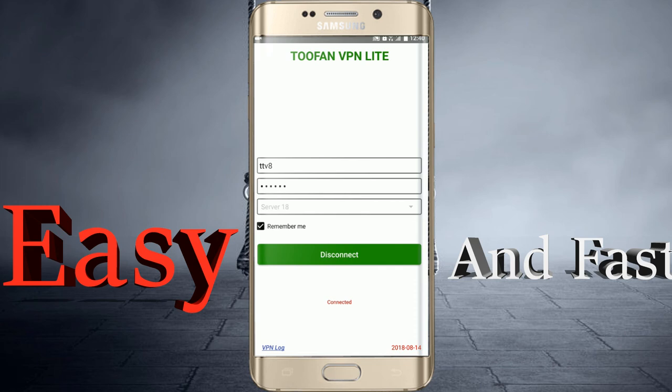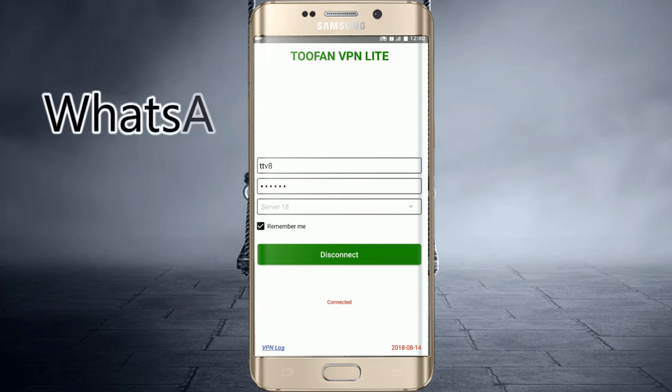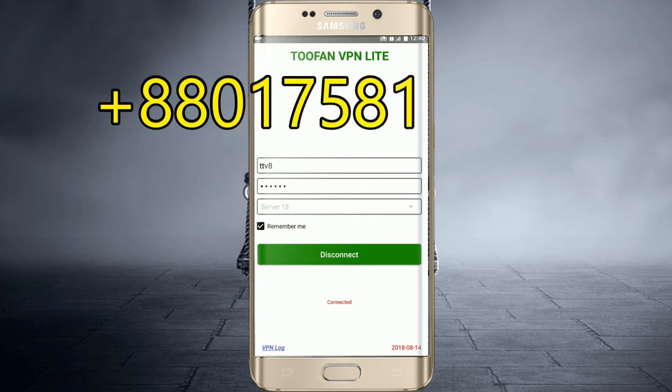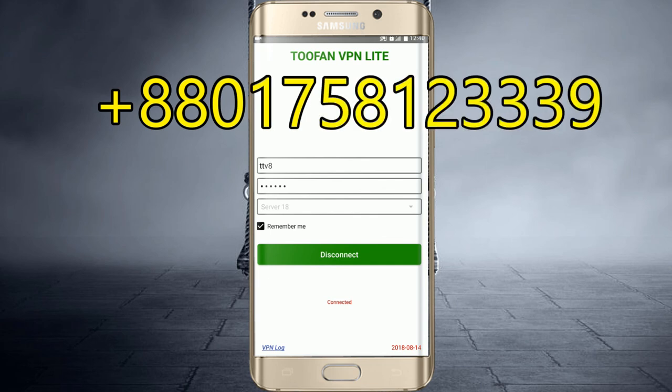You can see the VPN connected icon in the top corner of your mobile screen. If you need Tupon VPN Lite or another VPN, contact us at +880 1795 891 89. For WhatsApp, the number is +880 1758 123 339. Bye bye.